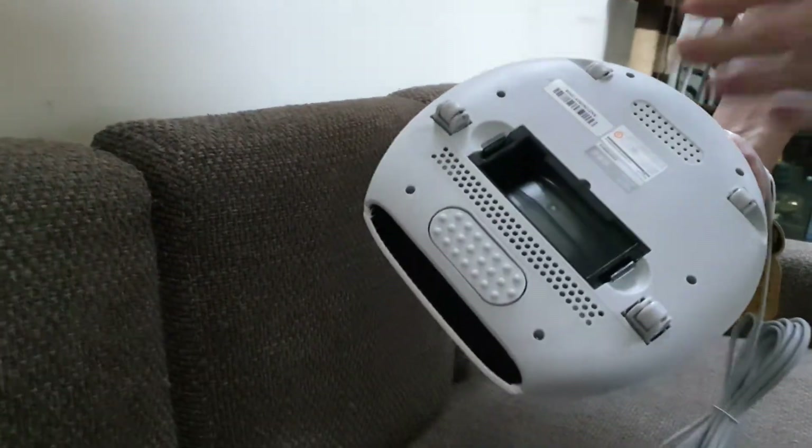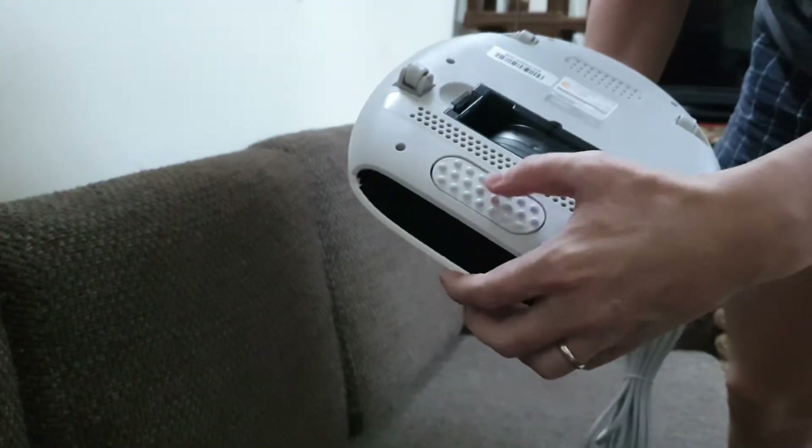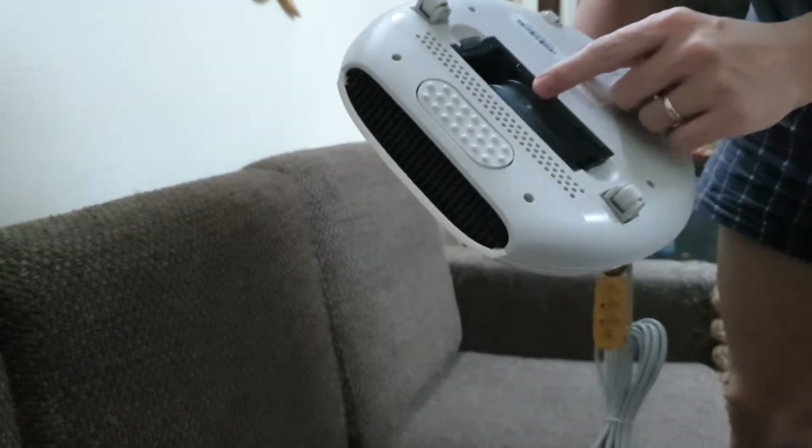How can you think that I already made a video of this one? It is so crazy. What's going on? It has an air filter here.